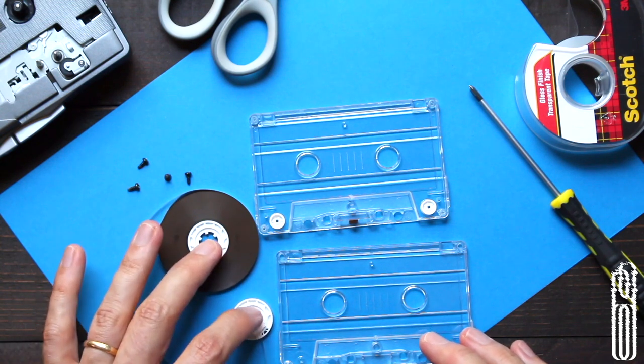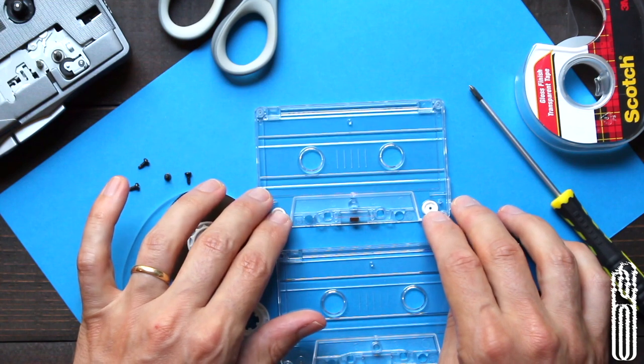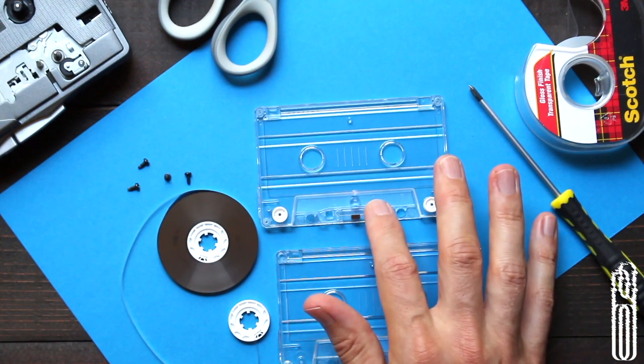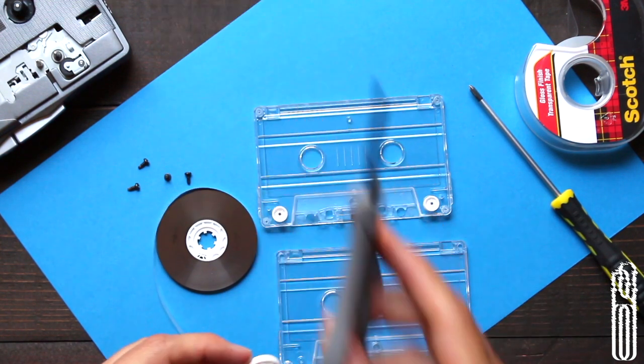You've got the tape itself on the two spools. Both of these are going to come in handy. For this particular tape loop, I'm only going to use one, but there are many variants where you use both. We have these pulleys on the sides — we want to keep those in there. And then also this little felt piece that keeps the tape close to the tape head. You want to keep that in there as well, and be careful because it can easily fall out and get lost.